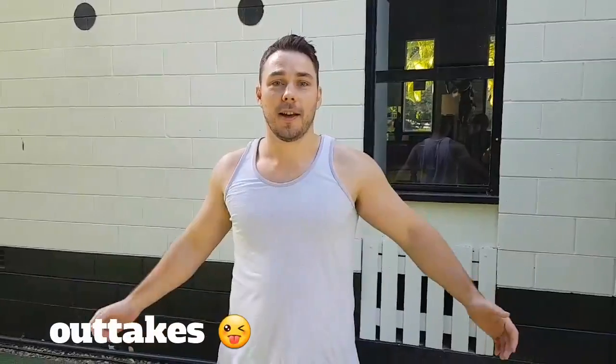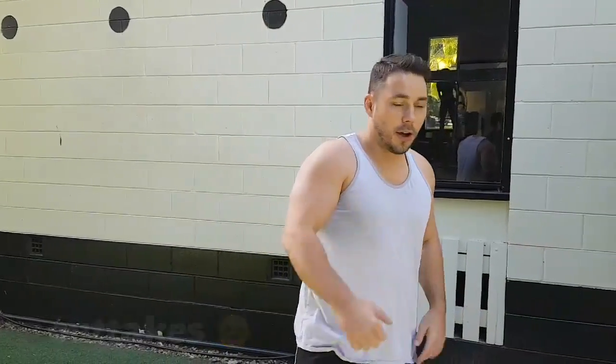Welcome to vlog number two. I'm training with Angus today. So we're going to go hard, work these puppies. You know how it is?